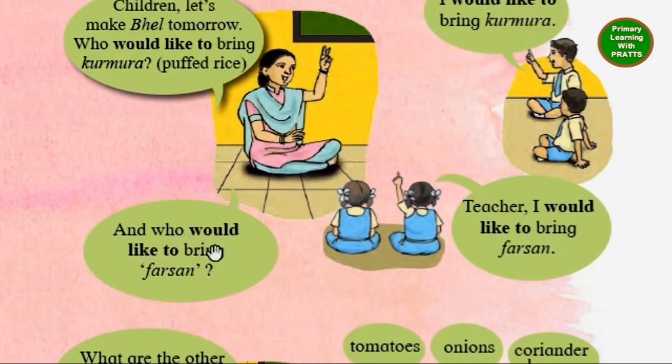And who would like to bring farsan? Teacher, I would like to bring farsan.